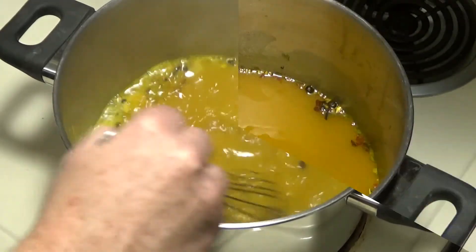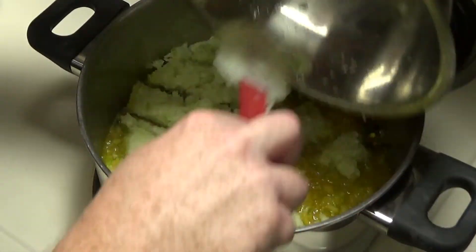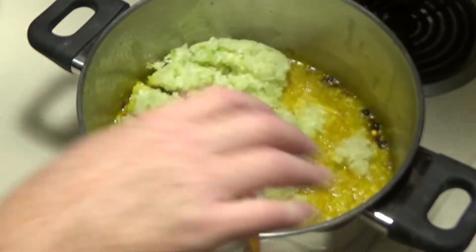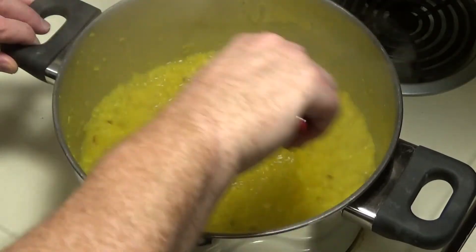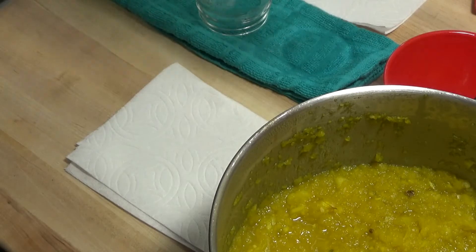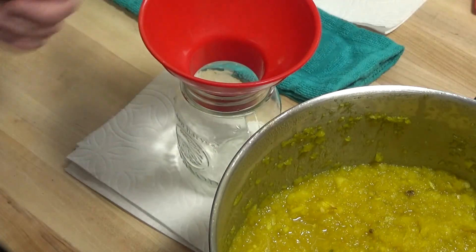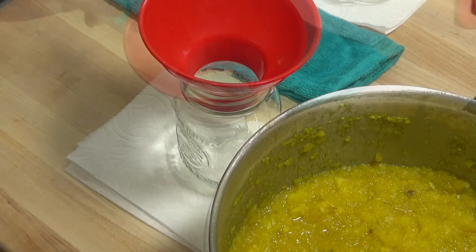After 10 minutes, add in your drained pear mixture. Bring that back up to a low boil and cook it for another 15 minutes. After 15 minutes you're ready to put your relish into jars. I've sterilized these jars and lids in boiling water, and we'll put the relish in while the jars and the relish are both still hot.